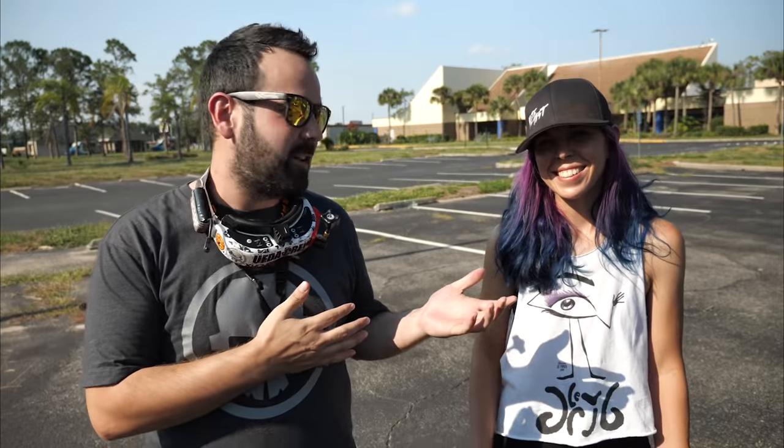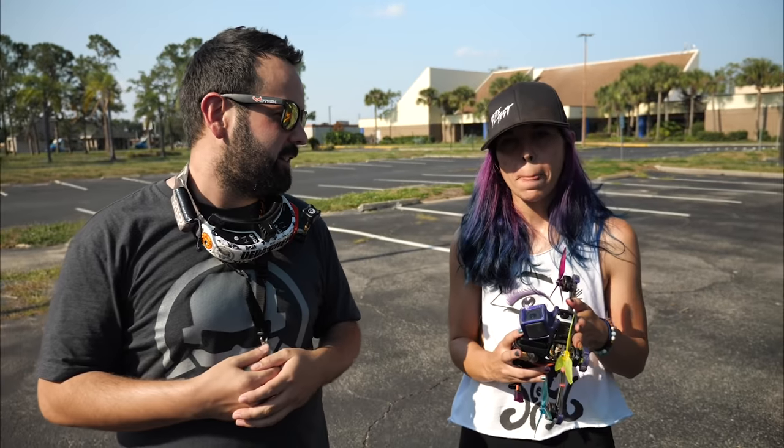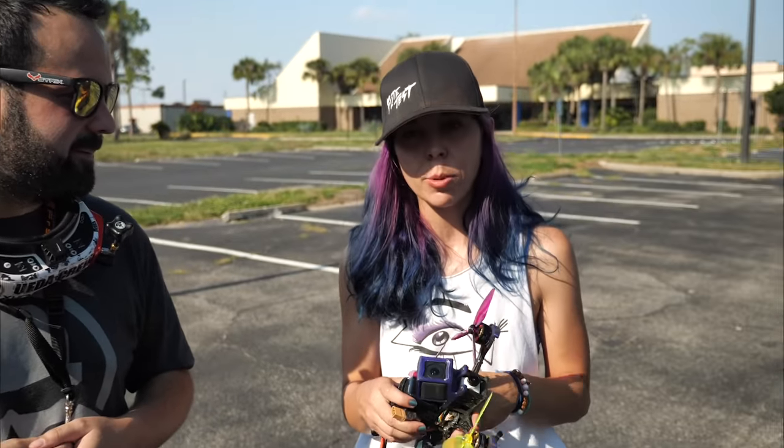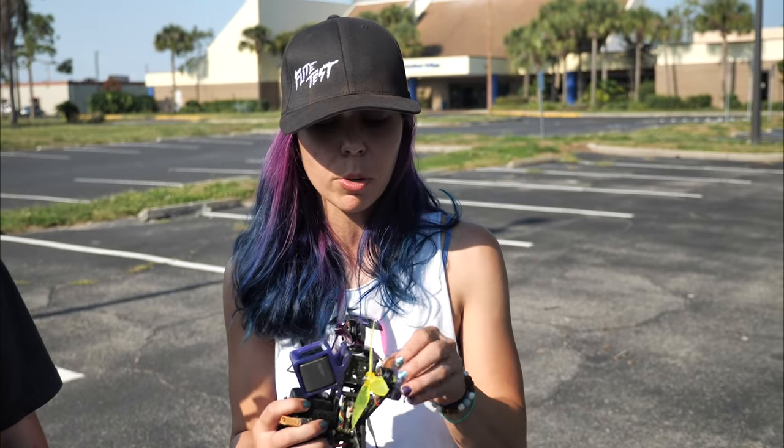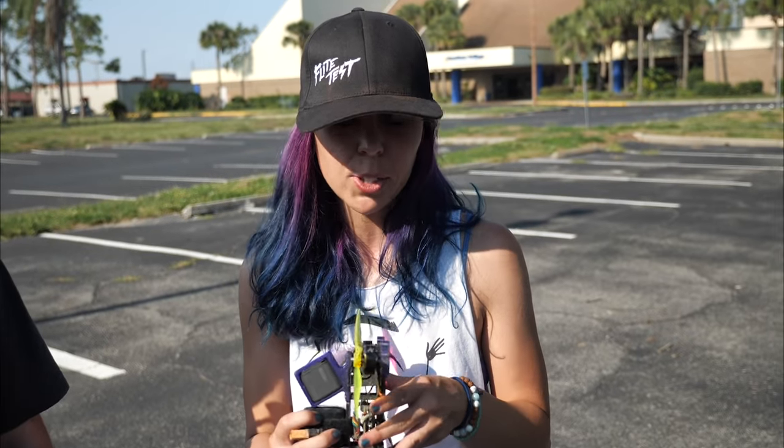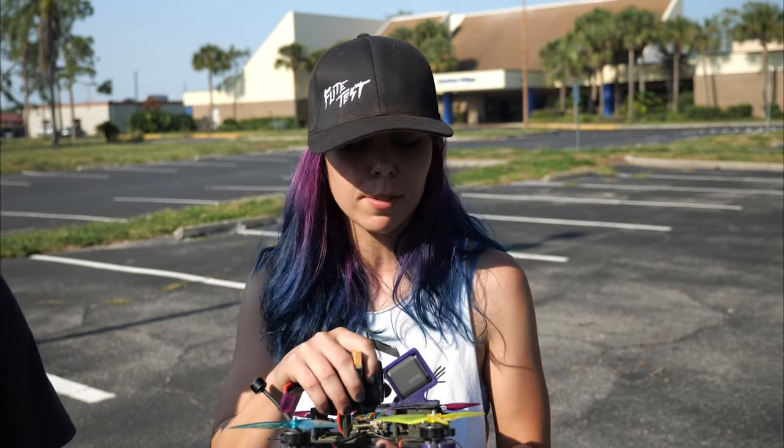What's up guys, welcome to Rotor Riot. Today we're here with little Stellar Fox and we're going to teach her a new trick she has not yet done. Today we're going to learn how to do the Rubik's Cube. It's a trick a lot of people know how to do, but I've never really tried it. So we're going to do a little bit of flipping and dipping and flopping.